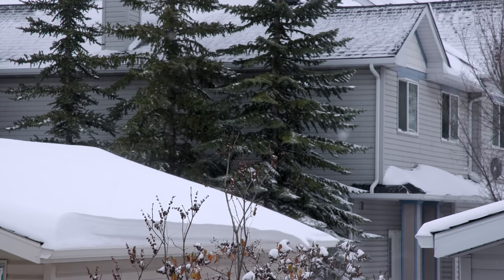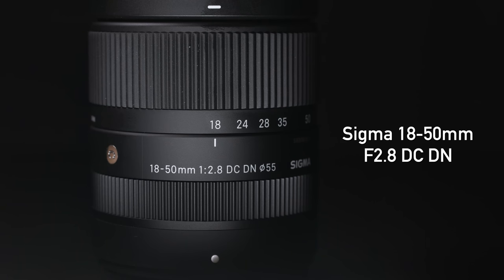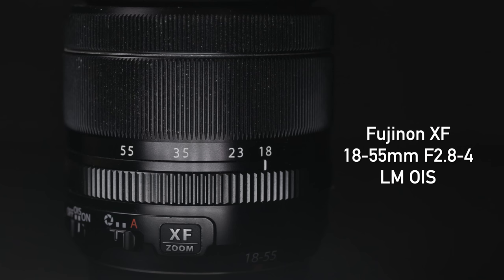Welcome back Deep Review TV viewers. It's Chris Nichols here and today we're coming to you from inside my house because yes, it is that time of year — it's snowy outside. So what are we doing on a snowy day? We thought we'd take a look at the brand new Sigma 18-50mm just released for Fujifilm X-Mount. They're now making zoom lenses for Fujifilm and we're putting it up against the classic 18-55mm f2.8-4.